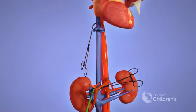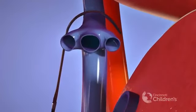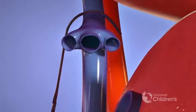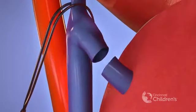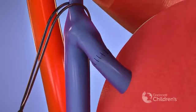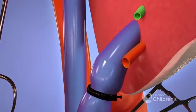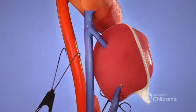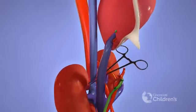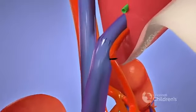The prepared donor graft is brought into the recipient's OR. The recipient's surgical team will reconnect all the major vessels and common bile duct, beginning with the hepatic vein and then the portal vein. Flow is restored to the graft. The hepatic artery is connected, often using the operative microscope.